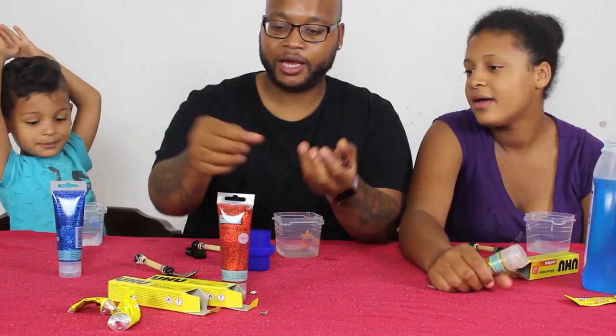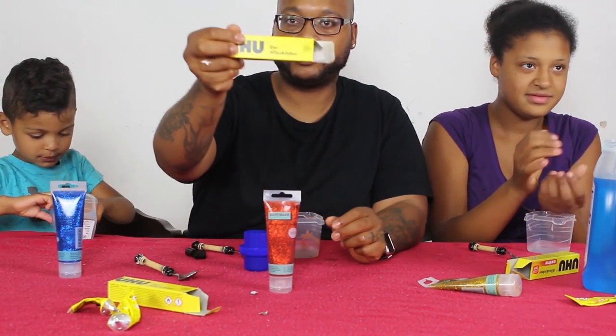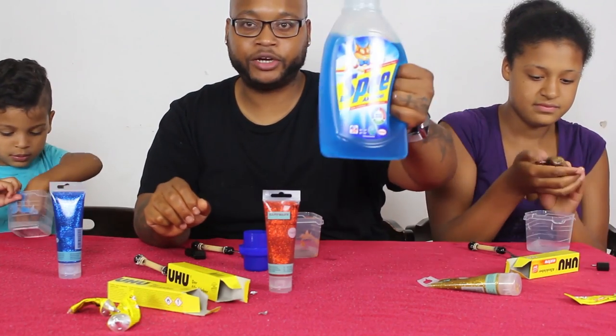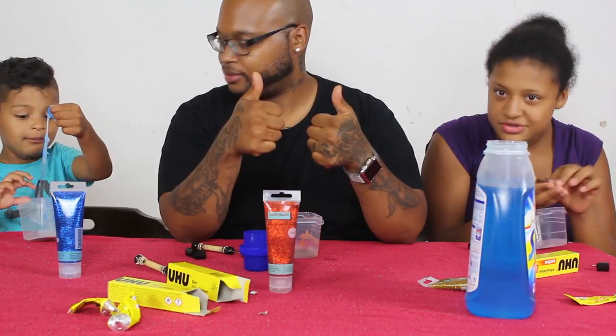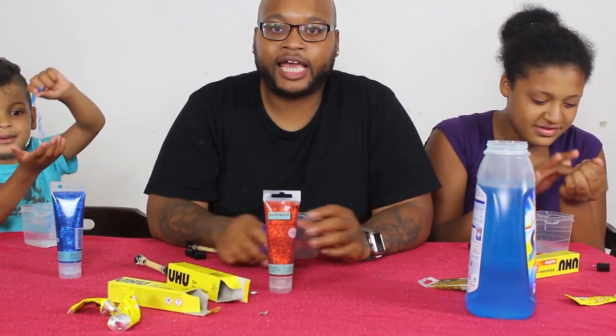So this method — acrylic paint, all-purpose glue, and laundry detergent — gets two thumbs up, right? They're busy playing with it. I hope you guys enjoyed this video. Thanks for watching, don't forget to click that like button.